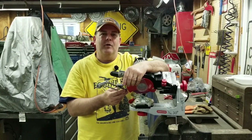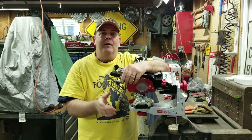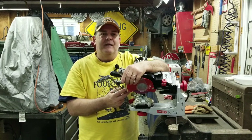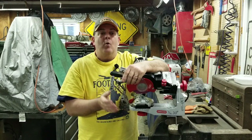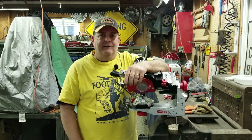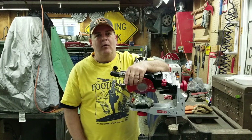We've got four saws sitting on the floor here — I'm going to give you a shot of those in just a second. There's one in particular that's really bad, and that's what we're going to really focus on in this video to show you where the chainsaw grinder shines.